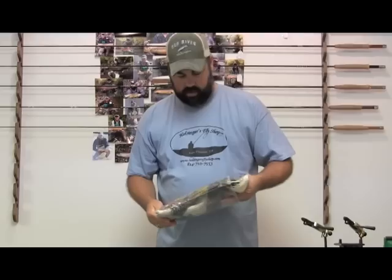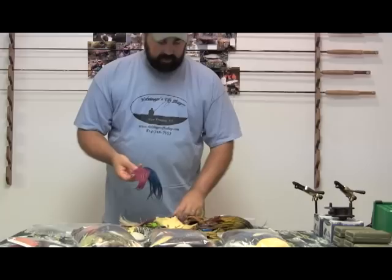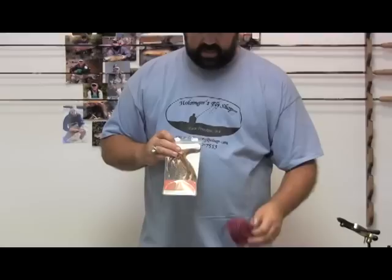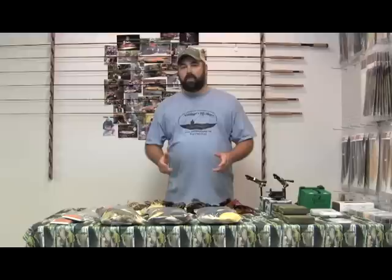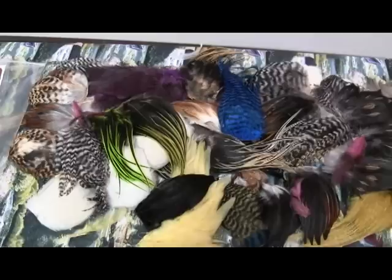For the most part there's a lot of bugger packs and different pieces of material in here. Here's where this is a real value: here's your standard bugger pack from Whiting — the same feathers that are in your bugger pack are in this variety pack. These bugger packs run you about $20 with tax and shipping. We're selling this full pack with all your different colors for right around $16 plus shipping. There's everything in these packs you can imagine, from pieces of CDC to soft hackle chickaboo patches.